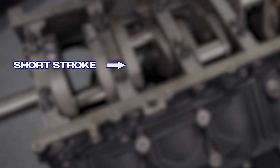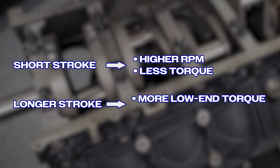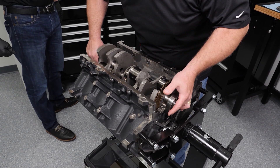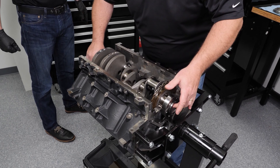As a rule of thumb, here's how altering stroke will affect performance. A short stroke will yield higher RPM with less torque. A longer stroke will create more low-end torque but limited top-end RPM. Stroker cranks increase your displacement, but you may need to take some special measures such as clearancing to make things work.